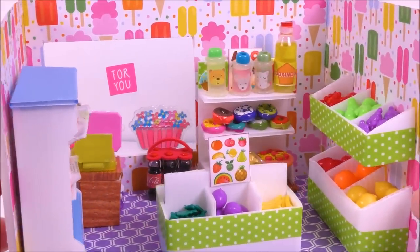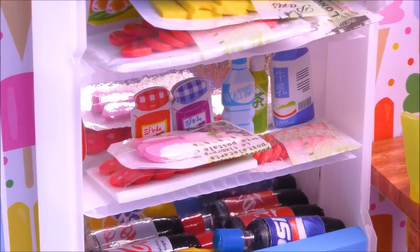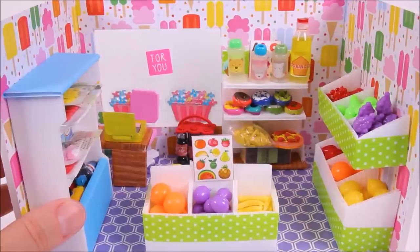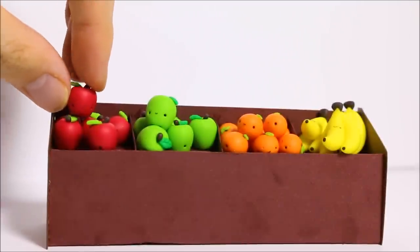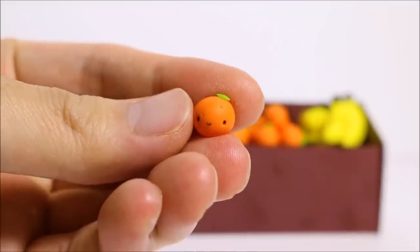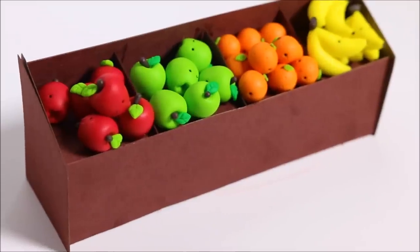Hi guys, in this video I'll show you how to make this miniature grocery store. This video is a collab with Alex from Polymomo Tea. He'll be making these adorable fruits. Please check out his channel and the video — I'll provide the link in the description.